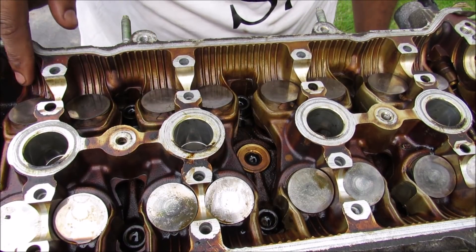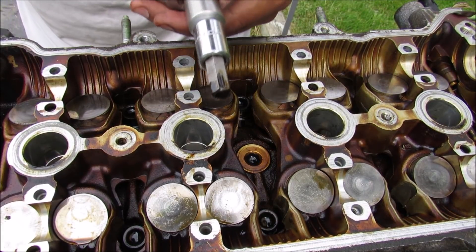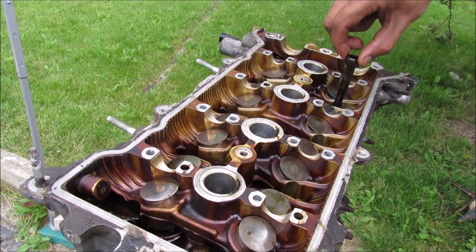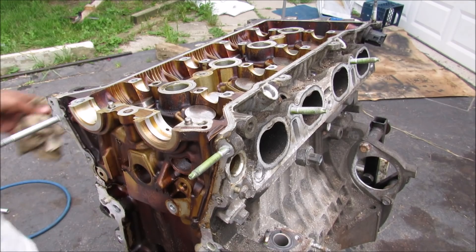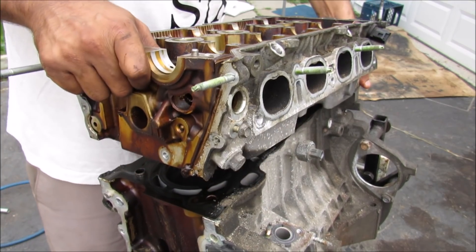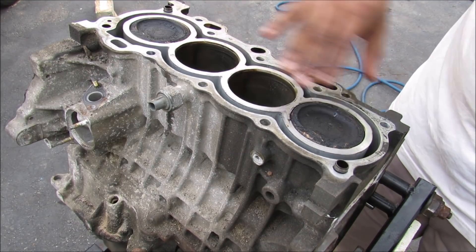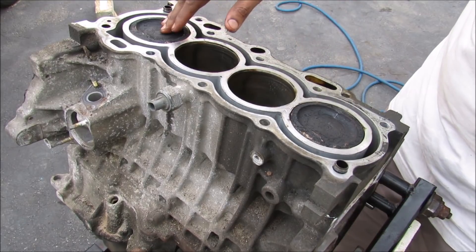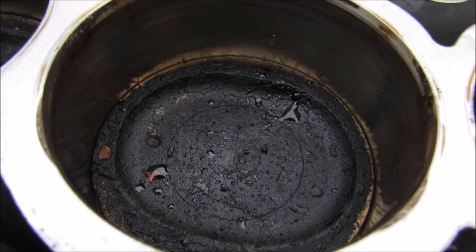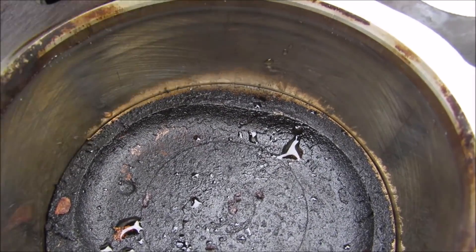The head of the engine is held in by 12 bi-hexagon 10mm bolts. With all of the head bolts removed, I can lift off the head from the cylinder block, and now I can remove the head gasket. This here is the engine block with the head removed. You can see the pistons here — this is a four cylinder engine. When I rotate the crankshaft clockwise the pistons move up and down. The pistons have a lot of carbon buildup, but the walls of the cylinder are smooth and don't have any major grooves.